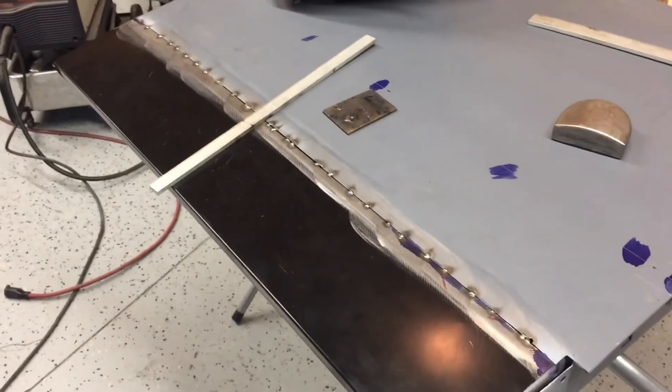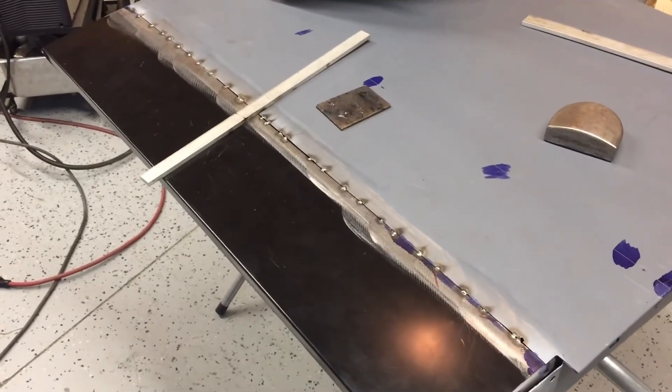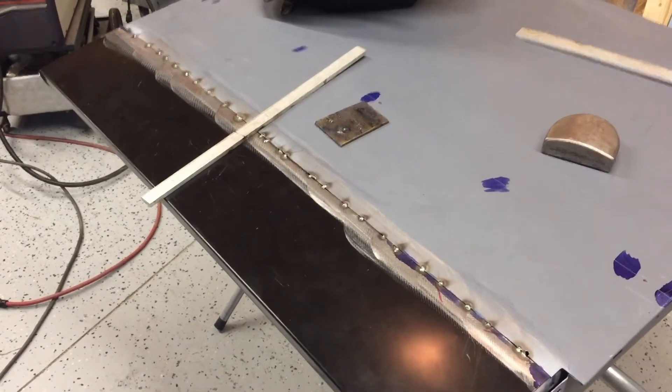I'm going to cut this video off about here because it's getting pretty long already. Next time we will work on the inner door bottom repair. I appreciate y'all coming by to stop for a visit, and I'll see you next time.